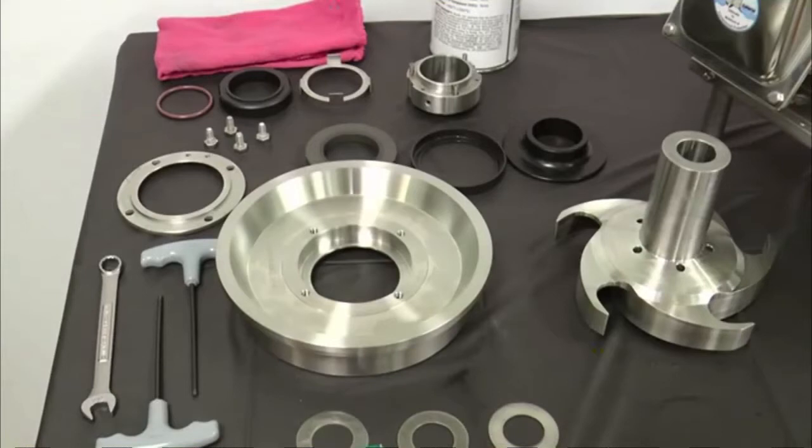Once disassembly is complete, perform the following inspections. Examine all seal surfaces and replace seals that are scratched, cracked, and or brazed.